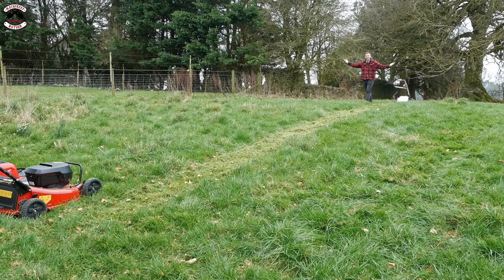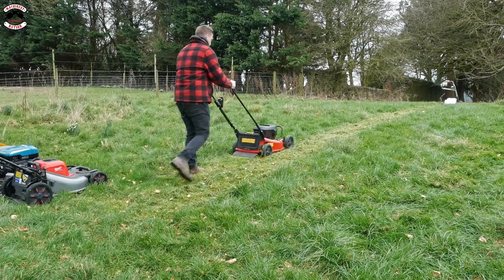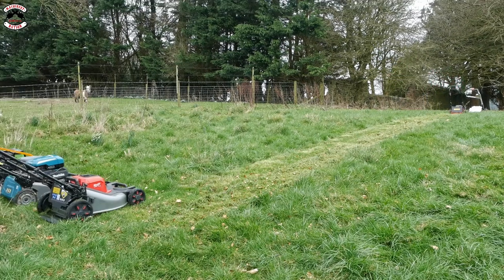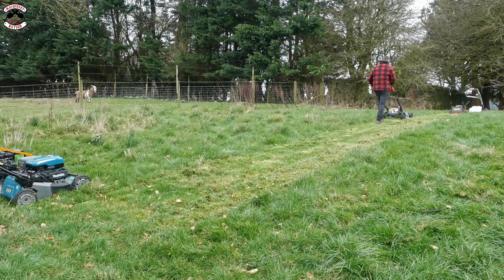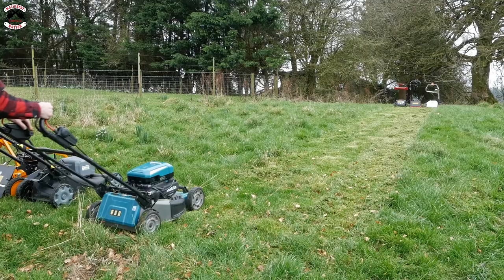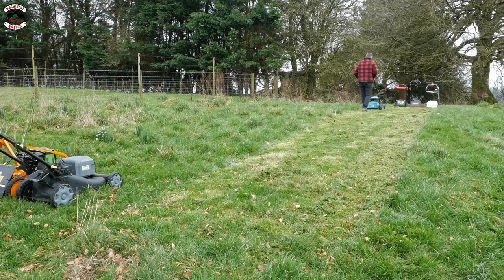The Stiga made it - the Stiga has reached the top! The Toro has done it as well. The Milwaukee's done it. But the Makita - she has stopped there about ten feet from the end.